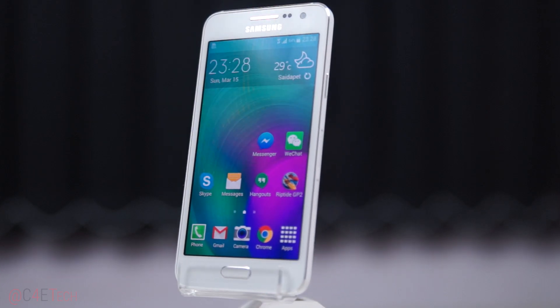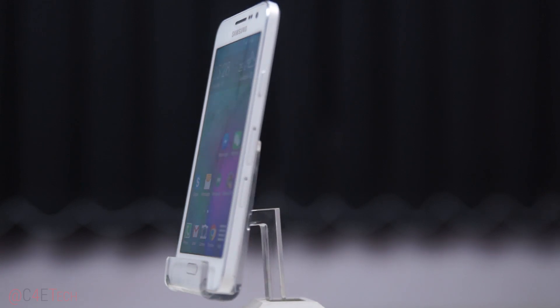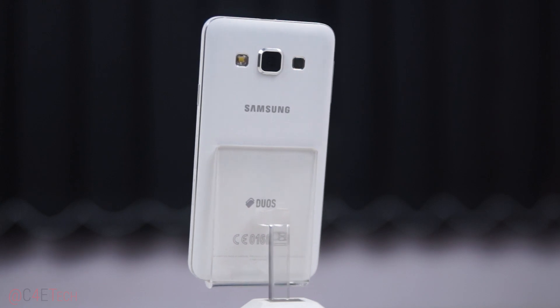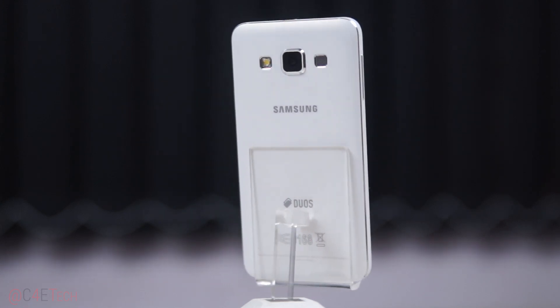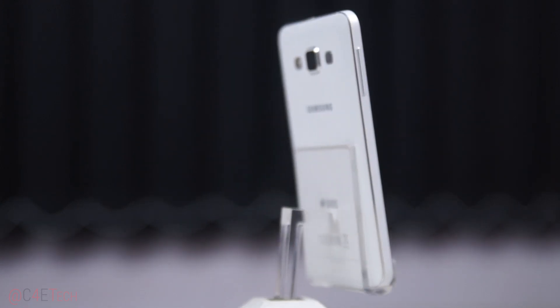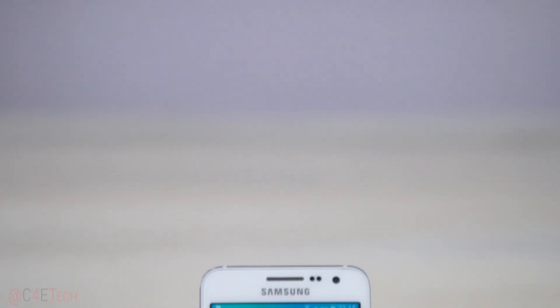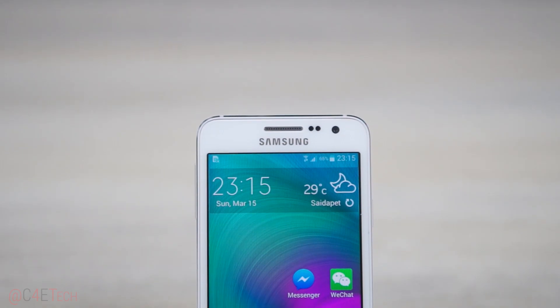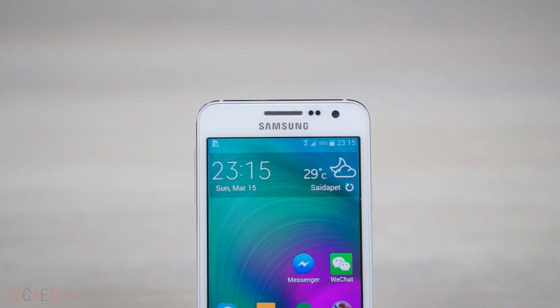Let's start with the build. Being part of the new premium midrange A series from Samsung, the Galaxy A3 flaunts a unibody metal construction. This means the back cannot be removed and the battery is non-user replaceable. To the front on top, we have the earpiece, sensors, and a 5 megapixel front-facing camera. Just like with the Galaxy A5, the A3 doesn't have a notification LED either.